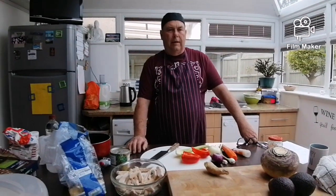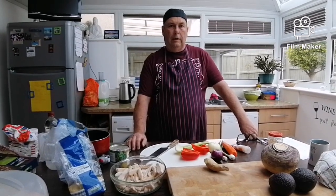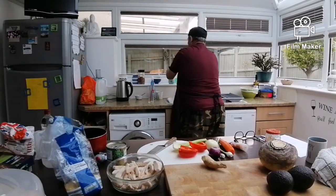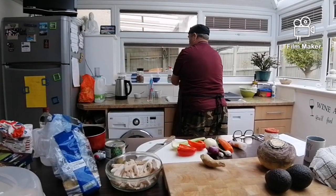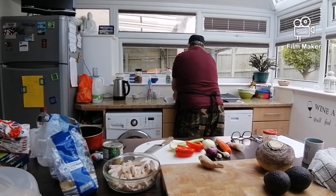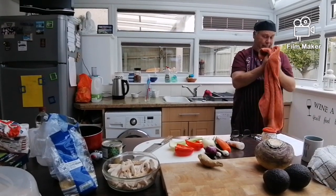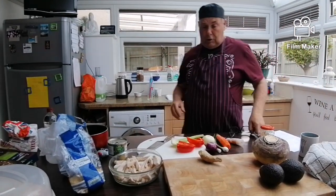Welcome back. Today we're going to be making sweet and sour chicken, or you can use pork, lamb, beef, whatever you want, or you can do a vegetarian one. But first we wash our hands with running water — don't forget running water — rinse it off, and today we've actually got a nice clean towel.